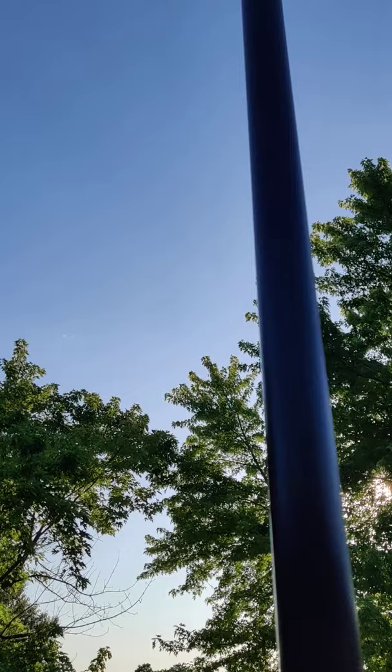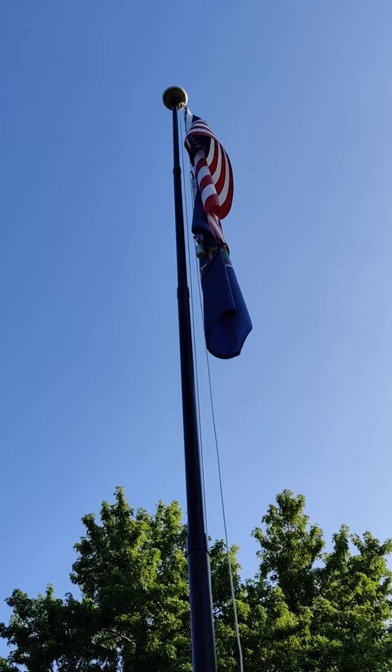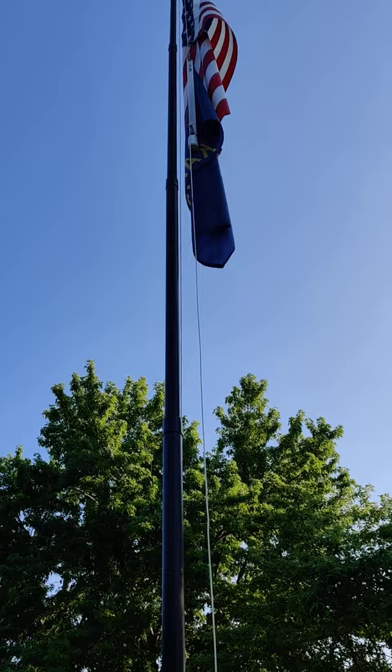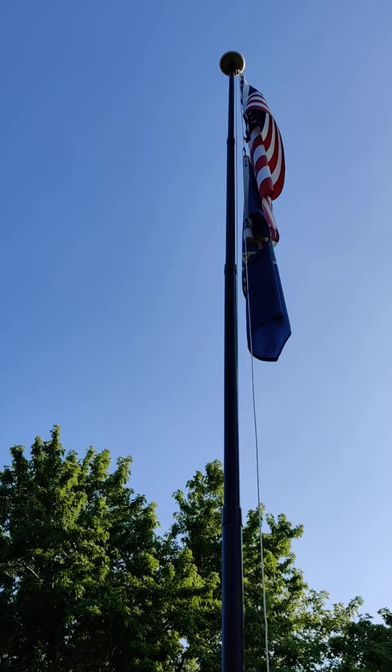I've got marring all up and down this pole right here. Their anodized finish is poor — anodizing isn't that hard to do. They also show a veteran driving around in a Humvee with this flagpole going 100 miles an hour down the road without failing.